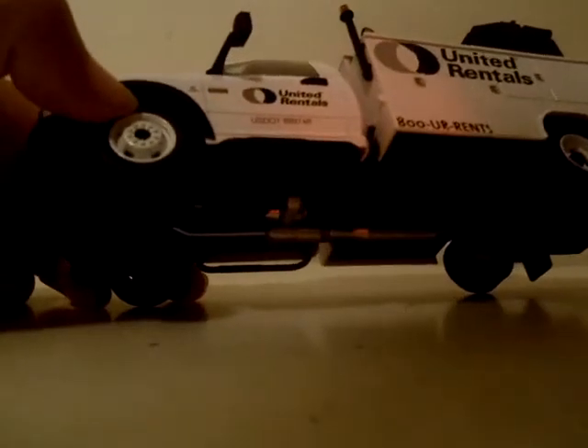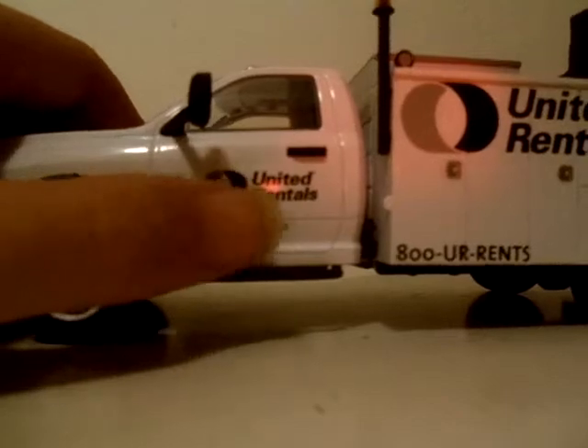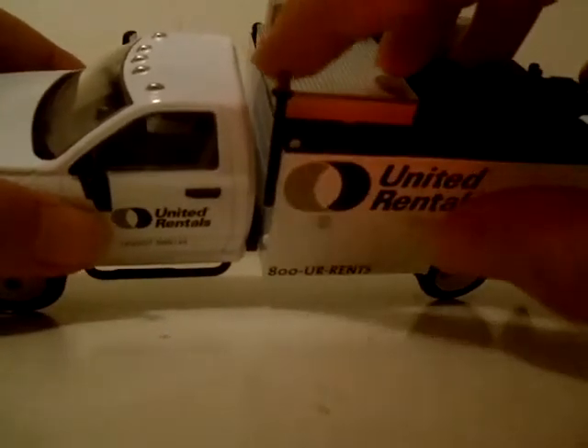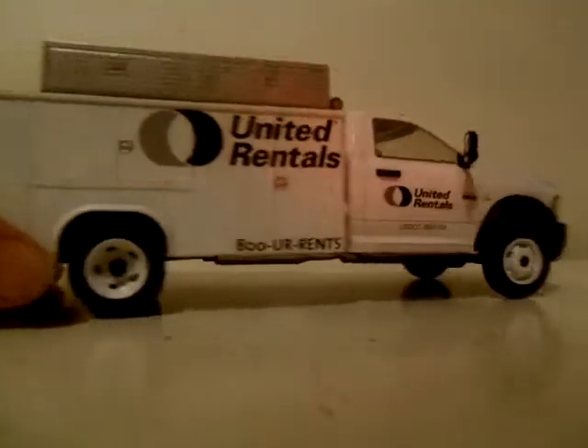This is a Dodge Ram 5500 heavy-duty truck - United Rentals. It has the U.S. Department of Transportation numbers. In the front it's looking real good - it has the Dodge Ram logo and extended mirrors. It has a little strobe light up front and another one in the back. At the back it has the hitch that you can put the trailer onto.